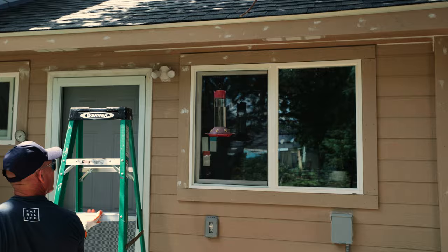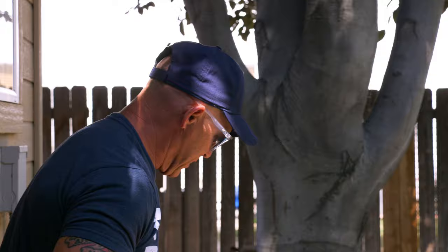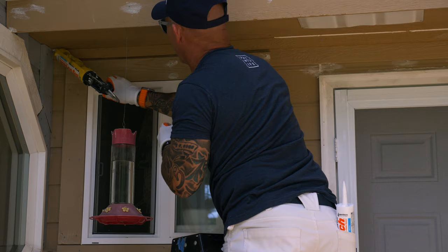Getting pretty close to being done. Going to start some sponge caulking, and I like to also keep the tip of my caulking gun clean so I can get a good bead of caulk.